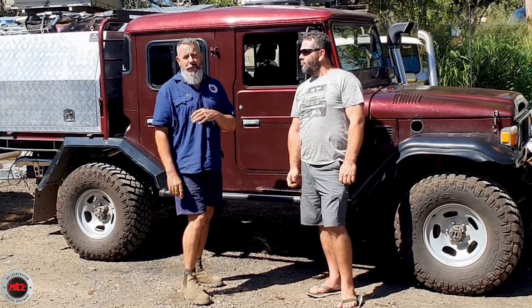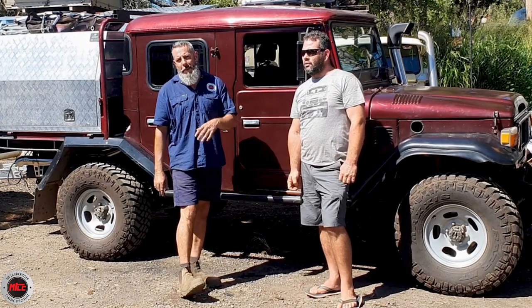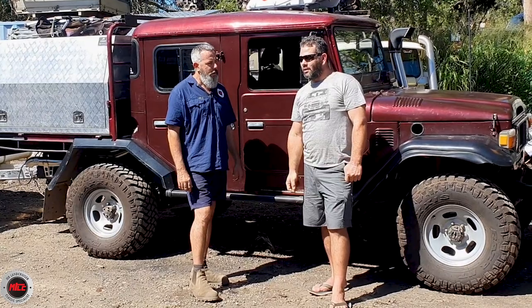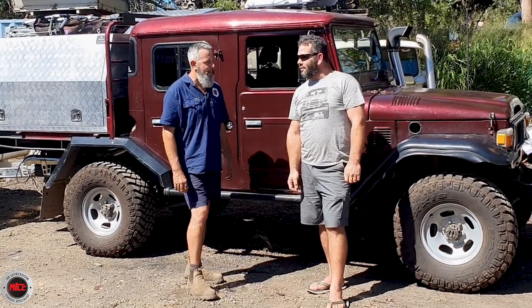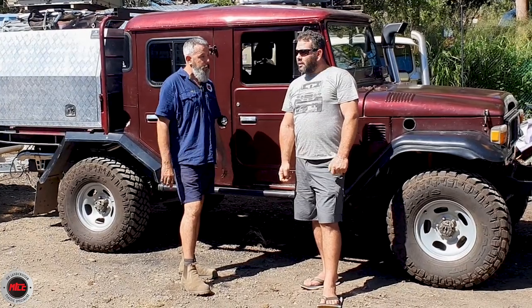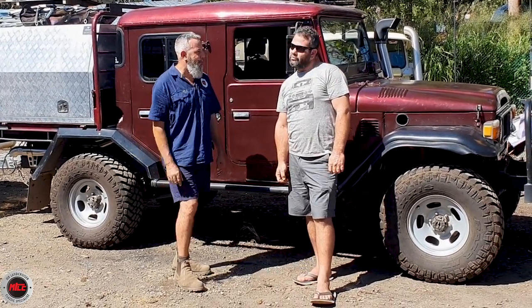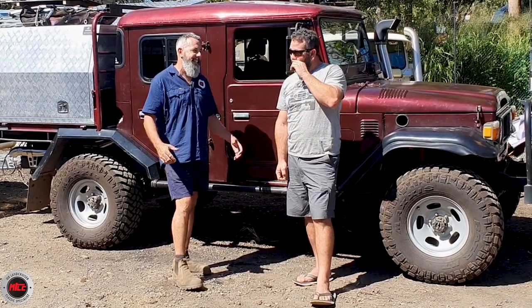Paul ran the 1HZ for a little while, wasn't happy, turboed it, still wasn't happy. So he put a fully rebuilt 1HDT in it with a high flow turbo, Whistle and Soot airbox and exhaust. He threw this motor in just before the trip, so the test run was driving it all the way from Victoria to Queensland - and he made it.